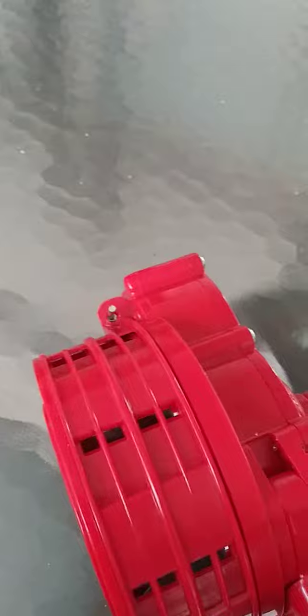Hi guys, back with my hand siren, making another video of it today. The Viking Horns hand-operated siren. And it's very nice because I love the adjustable sound on it. It's pretty sick, I love it.